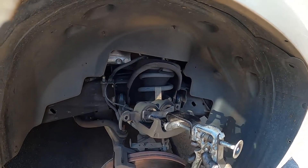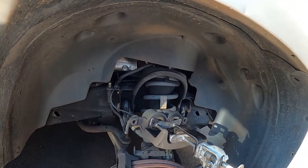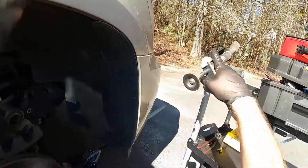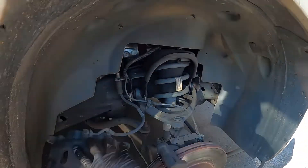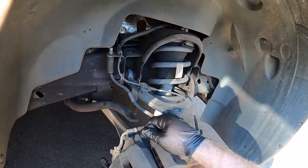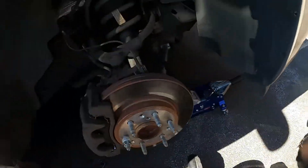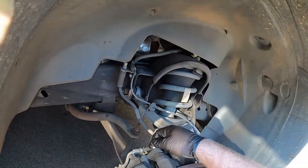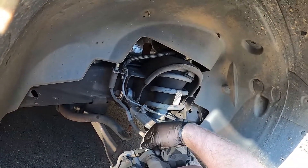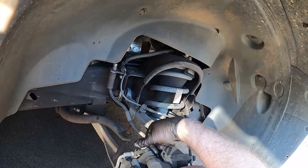This tool is actually designed for dual pistons, but I can still use it on a single piston. Make sure the slide pins move easy — if not, take them out and put some grease on them so they slide.